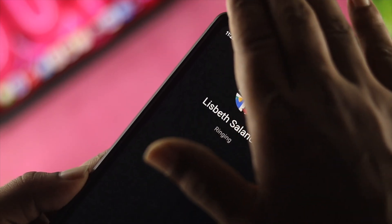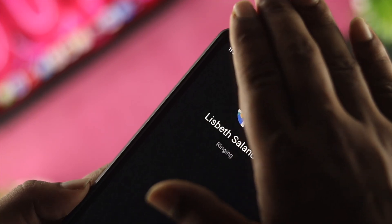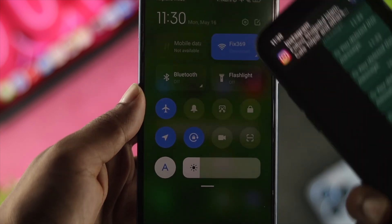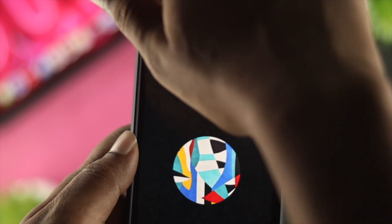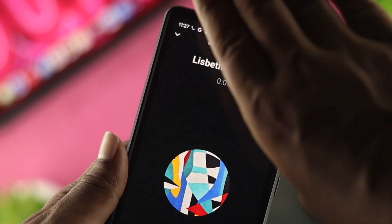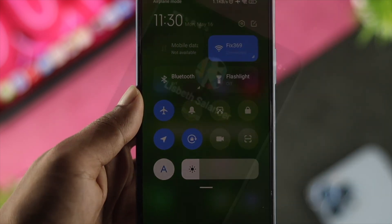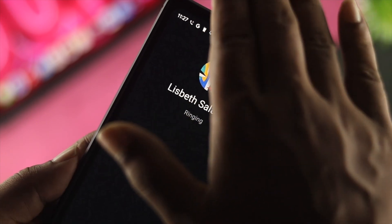Welcome back. Today let's talk about the proximity sensor not working on your Android device. You might ask, how do I know whether my proximity sensor is working or not? Every time you receive a call and place your phone to your ear, if the screen light doesn't go off, or if your auto brightness is not working, that could mean you have a problem with your proximity sensor. In that case, you'll want to take some necessary steps to solve the problem.